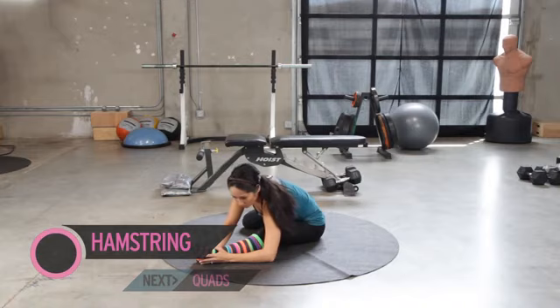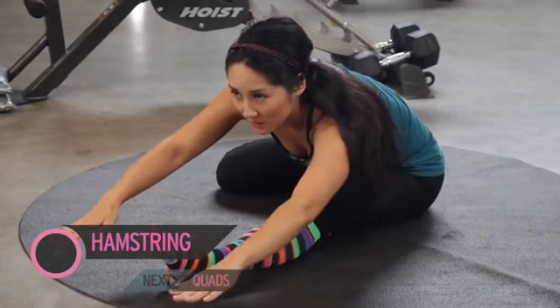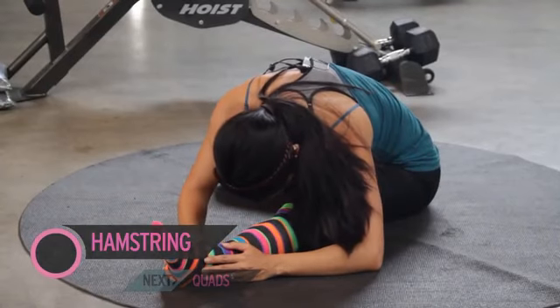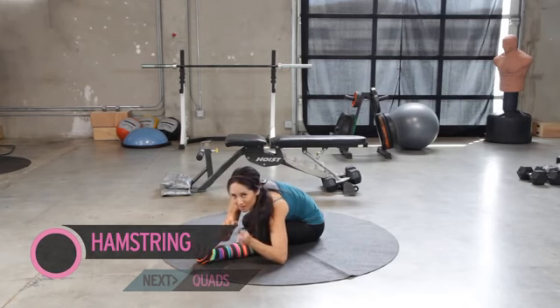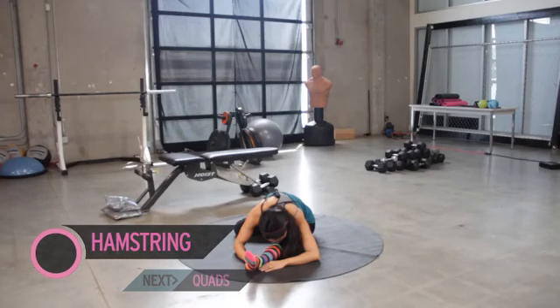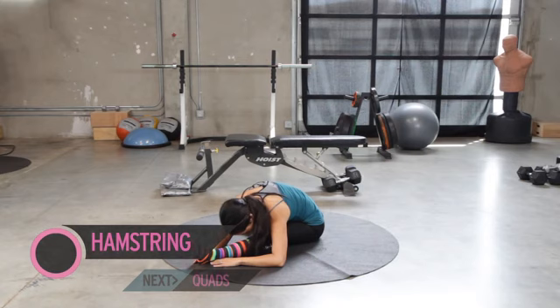Fold it over, nice and slow. And no bouncing — see a lot of folks doing this. Give your muscles a chance to elongate and relax. Fold over a little more. Try not to hold your neck up, just drop your head. Really fold over. Relax through the hamstrings. If you need to, a slight soft knee — so your leg isn't bent, but it's not locked out and pushed straight.